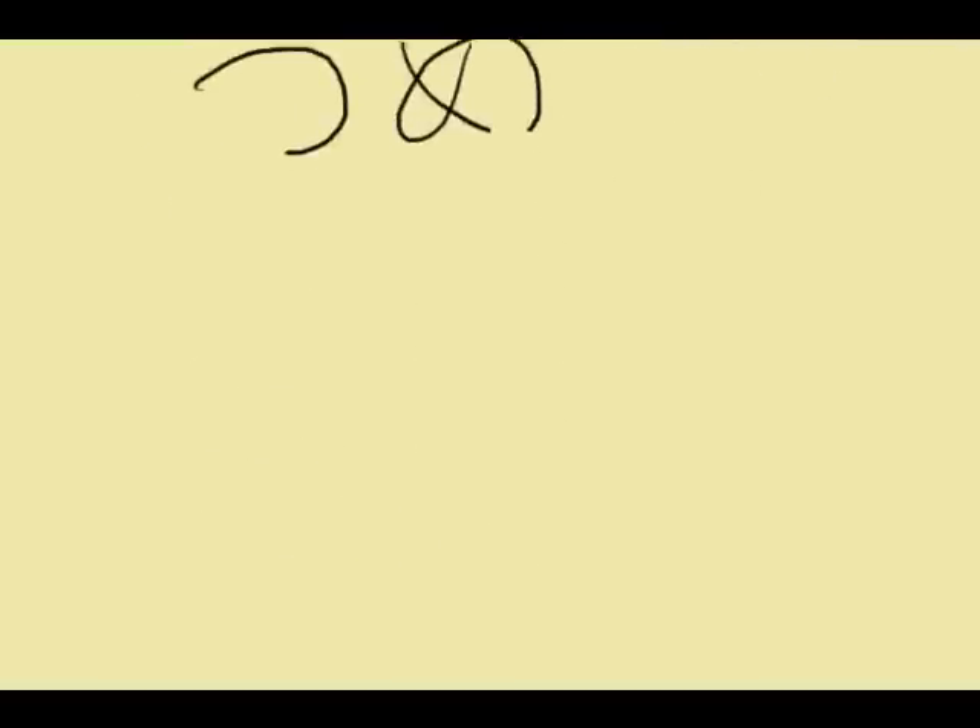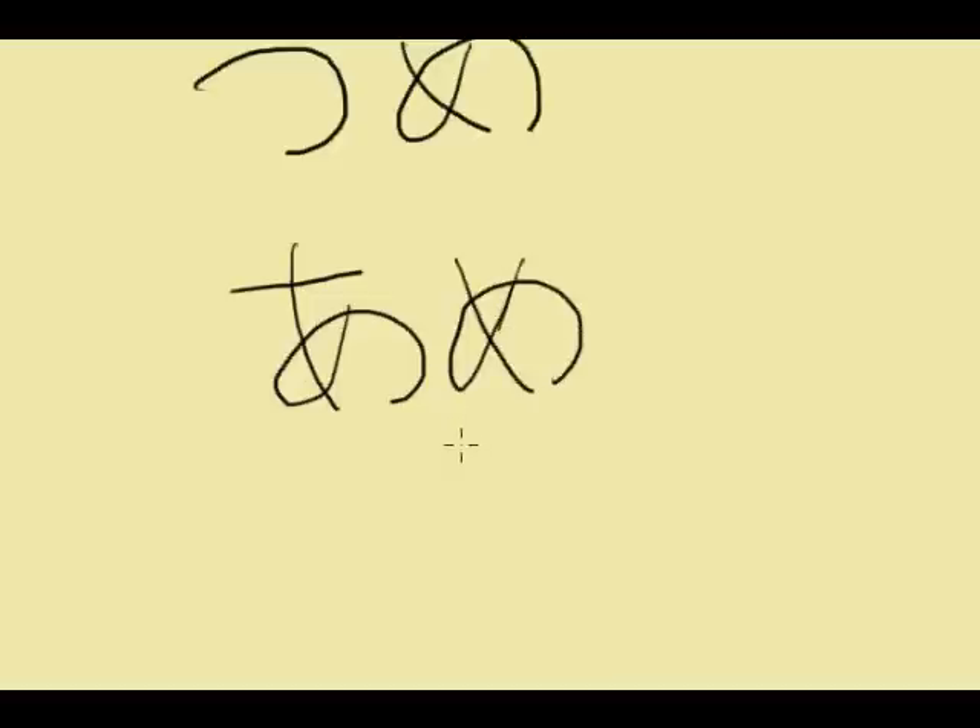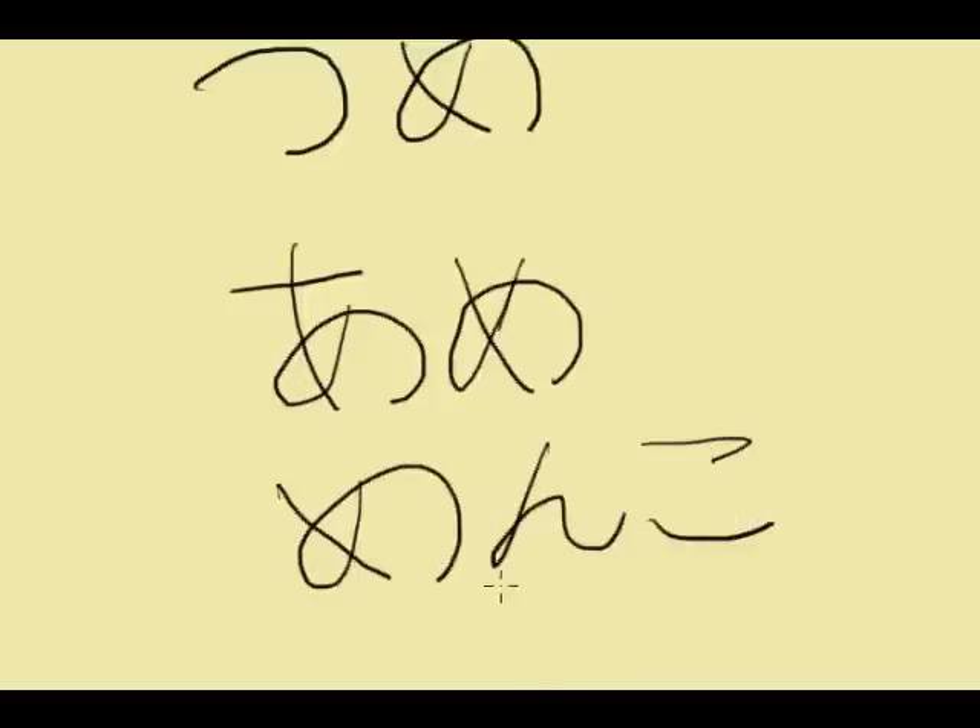Some words that use this kana — get some voiced practice: 'zume', 'ame', 'mengo'. And with that let's go on to the next character.